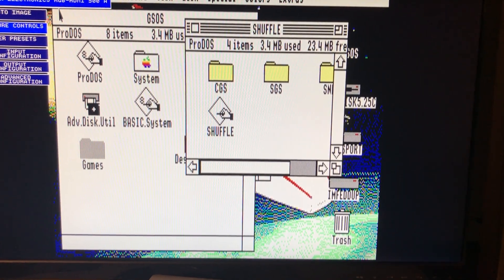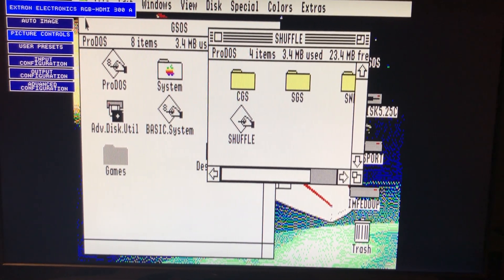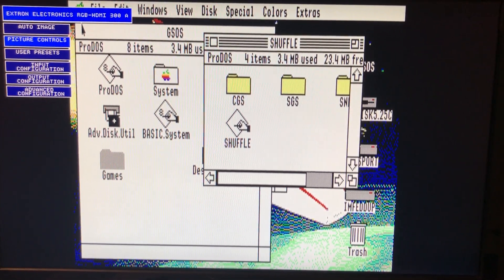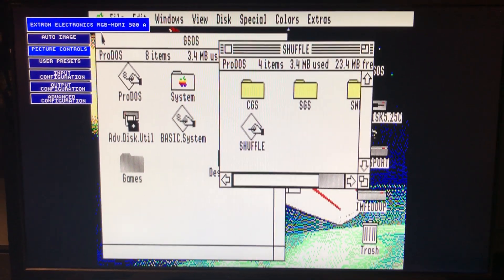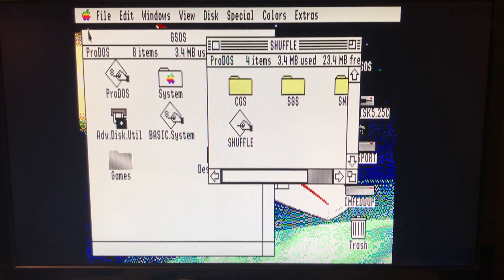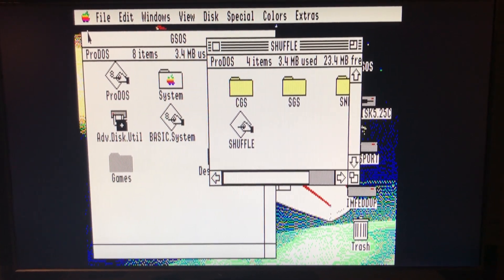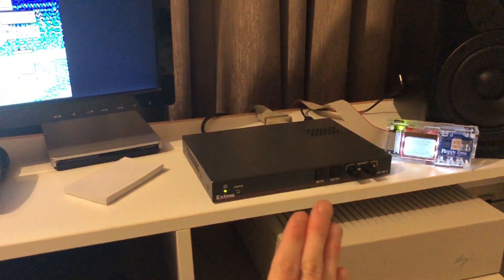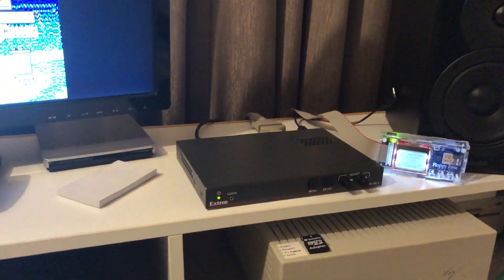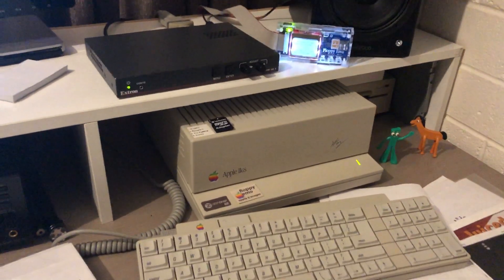It also correctly identifies progressive video without de-interlacing it. As you move your mouse across the screen there's no shimmering effect that those cheap RGB SCART converters unfortunately introduce, as they don't pick up that it's a progressive signal. This Extron box does no de-interlacing, so that's a benefit to us.